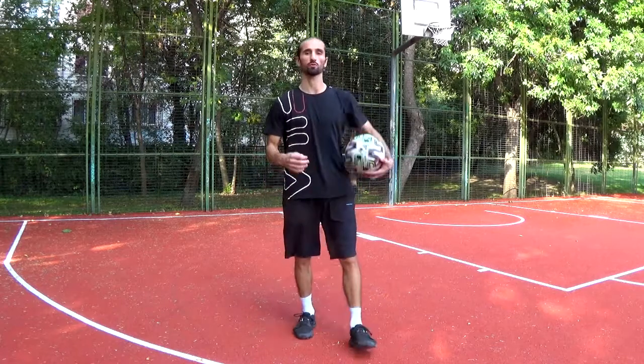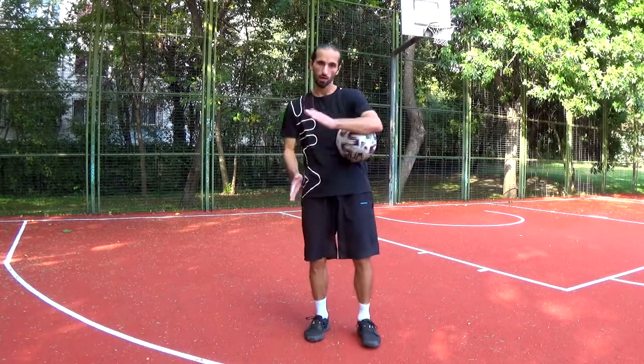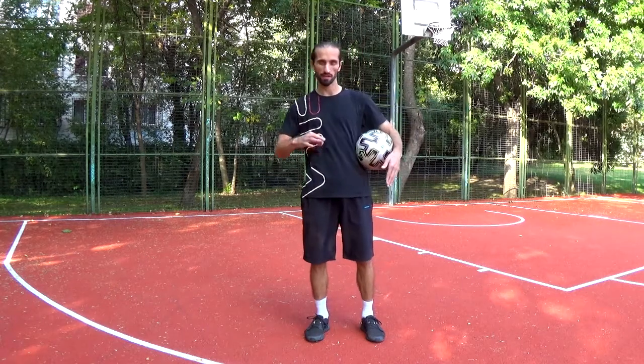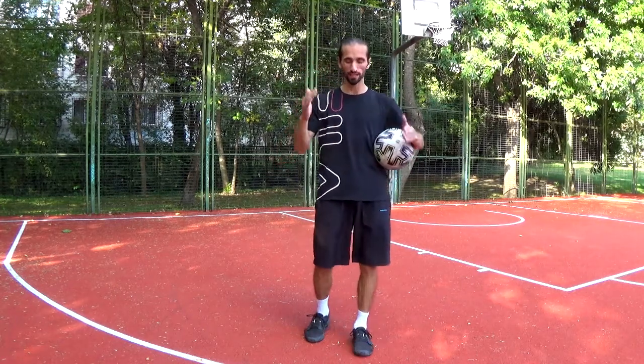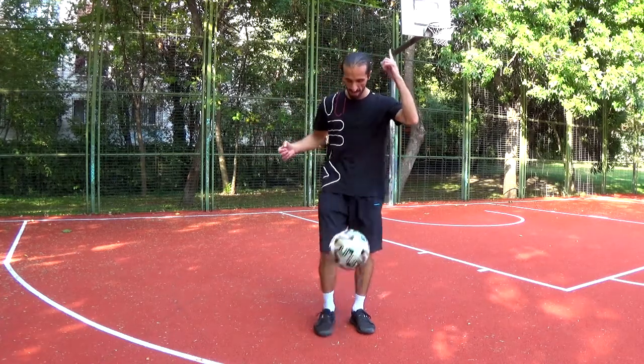This is the original Abbas around the world, the one that I particularly like. Some people do it with the outside ATW in the second part of the trick, but I love to do it inside, just like Abbas Farid did it in the old days.